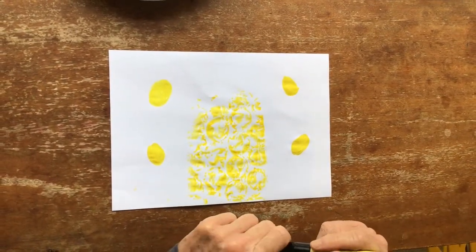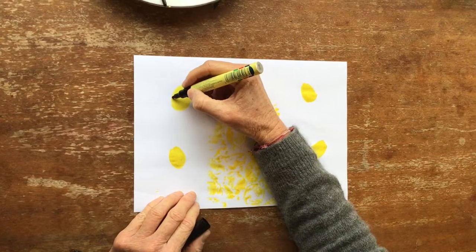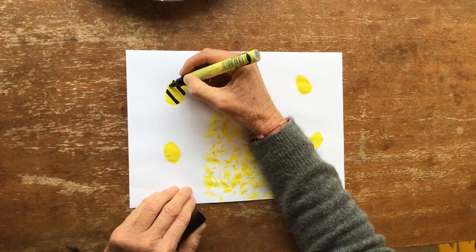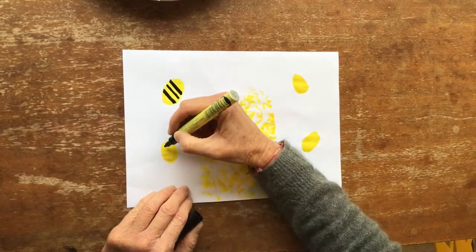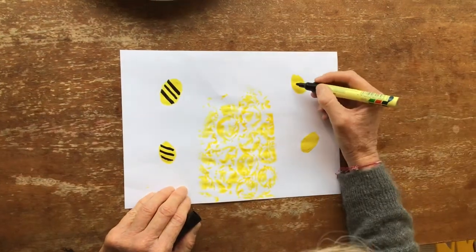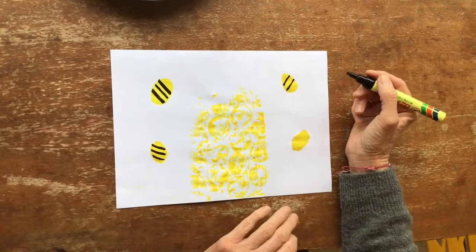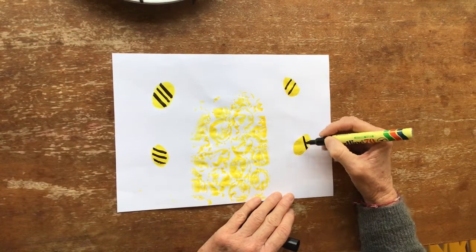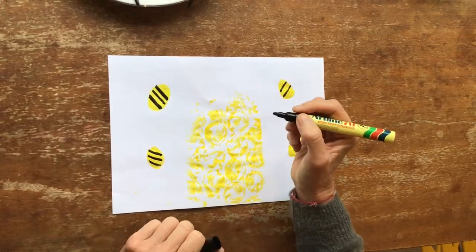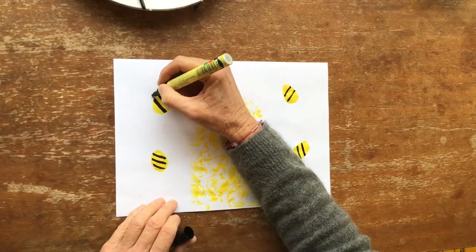Now I'm going to take my black koki and let's add some detail. What does a bee have? Stripes and wings and some eyes. So I'm going to do some stripes — colour those in. Some stripes on this one, some stripes on this one. Your stripes could be thick or thin, or there could be a bit of both. And now some wings — you could make them look just like a little bow, two ovals.